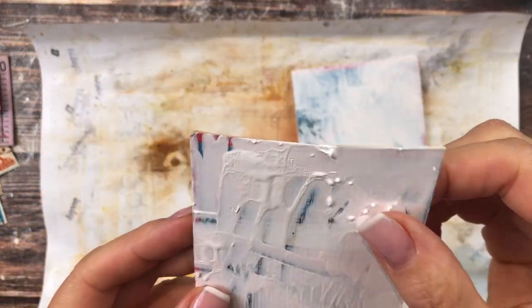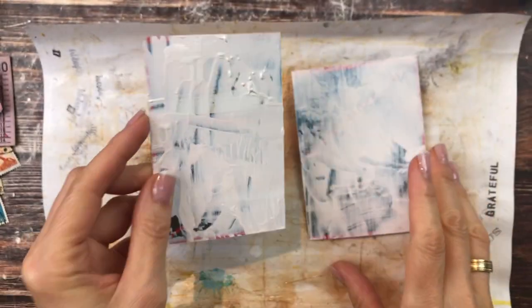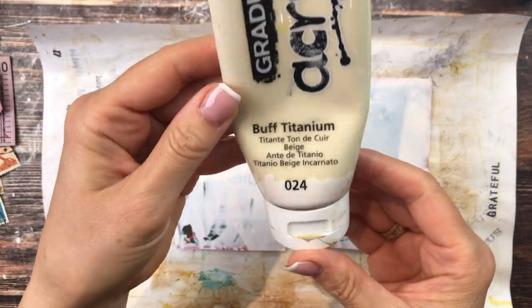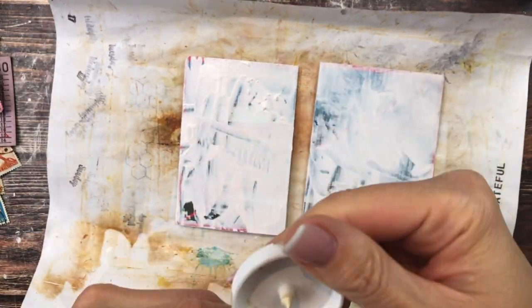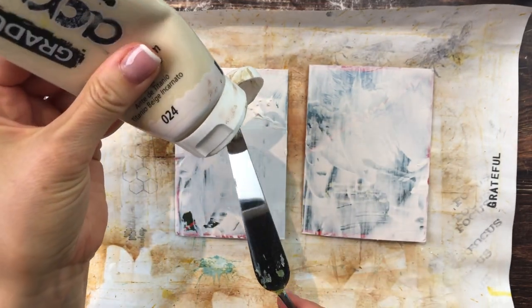This one actually had a little bit of bubbling because I went really close with my heat gun, which actually adds some nice texture. Next I could add some buff titanium acrylic paint — if I can open this — and again I'll just use my spatula.